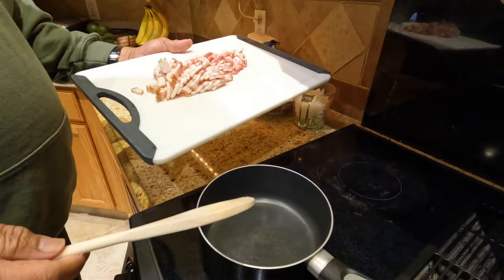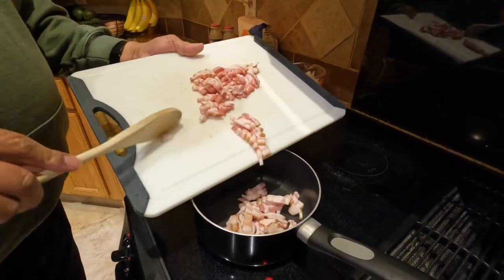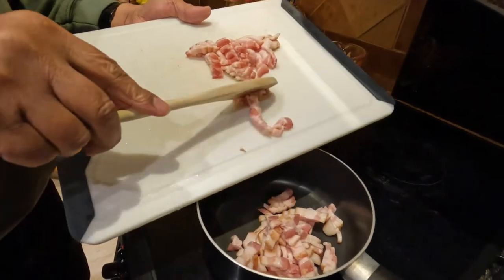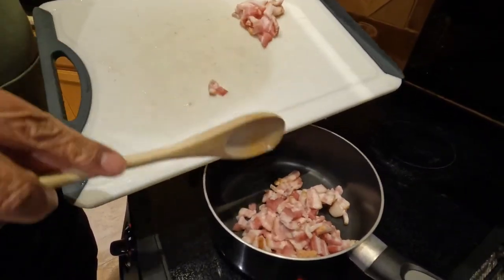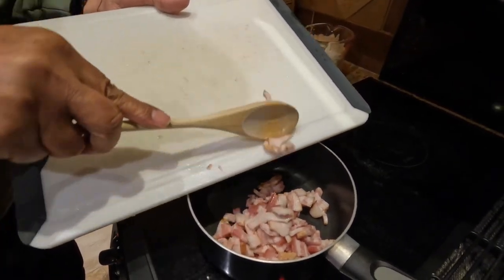I'll be using a soup pot to fry the bacon until it's nice and crispy, then I'll take the bacon out and put it on a paper towel to let it drain.